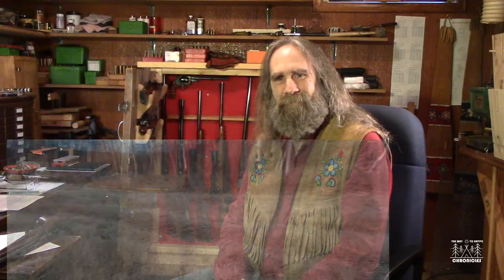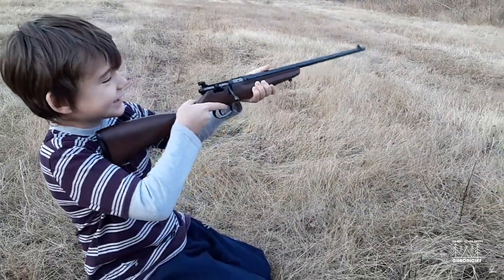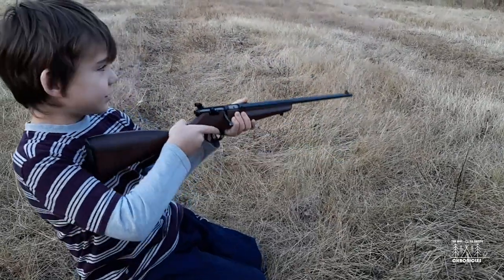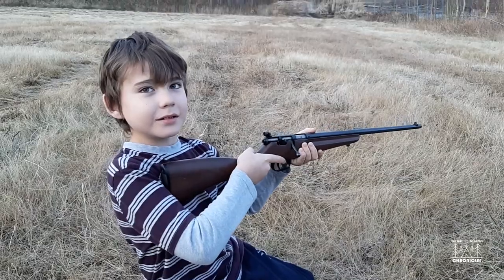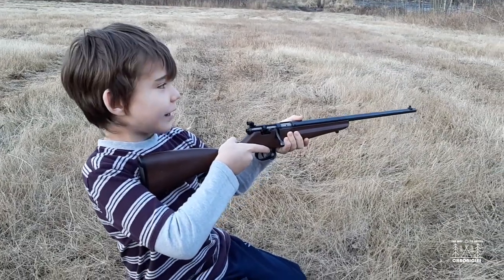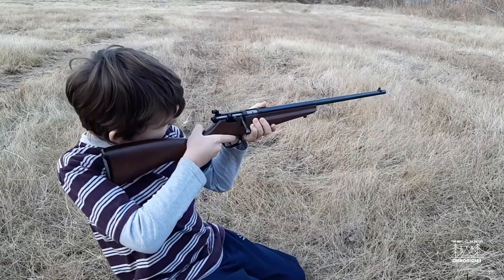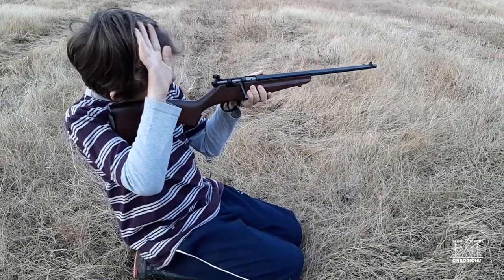One more, sweetie. You can do something weird — after I shoot, I do this. No, don't do that. Don't always control your muzzle of your gun. After I shoot it, I just... yeah, and don't do anything silly when you're shooting.